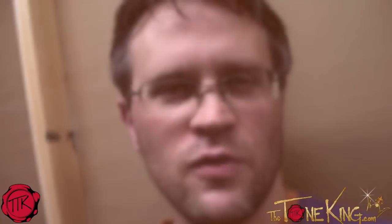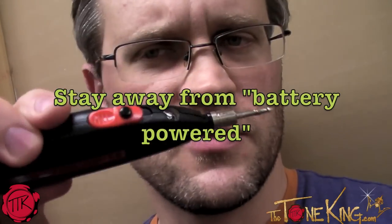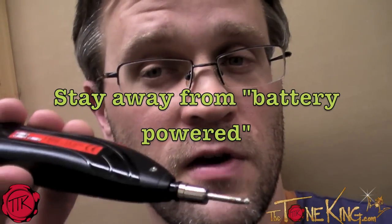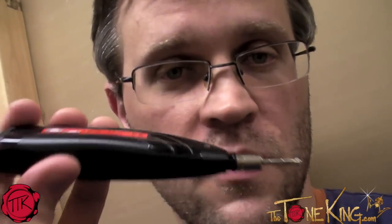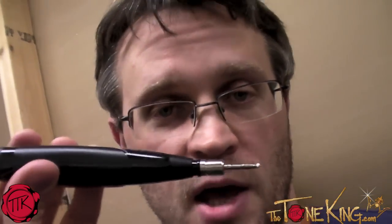Welcome to day two of the amazing pedal building adventure. I am your host, Mark Johnson — frustrated host, I might add. I'm frustrated because I bought a really, really crappy soldering gun. This thing right here is garbage. You might be able to do some craft work with something like this, but this is not the type of gun that you want to use when you're putting together a pedal or any type of circuit equipment.